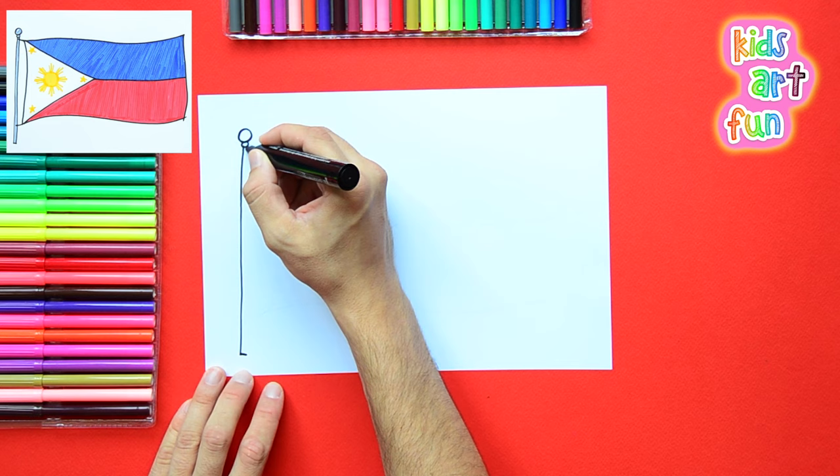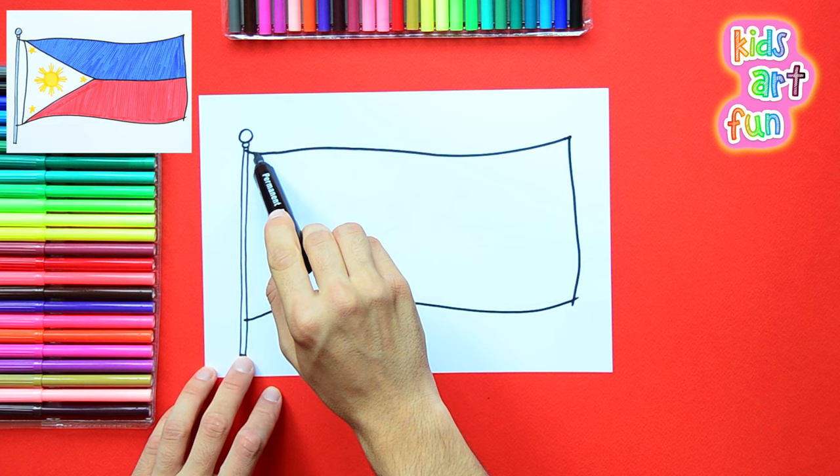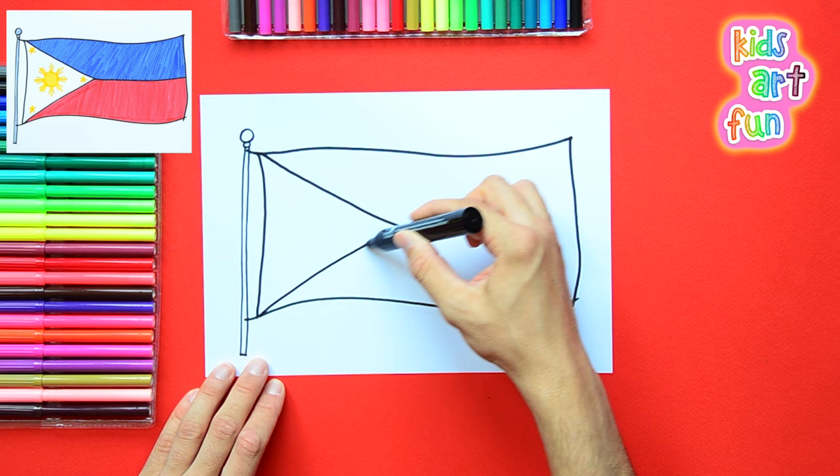I'll give you one guess what I'm going to start drawing first. The flagpole. You guessed it. We'll get the flagpole done, and then we draw the shape of the flag. Now, this flag isn't waving much, but it does have a little ripple in it. So you can make a little shape, and then you can see where it's attached to the pole.